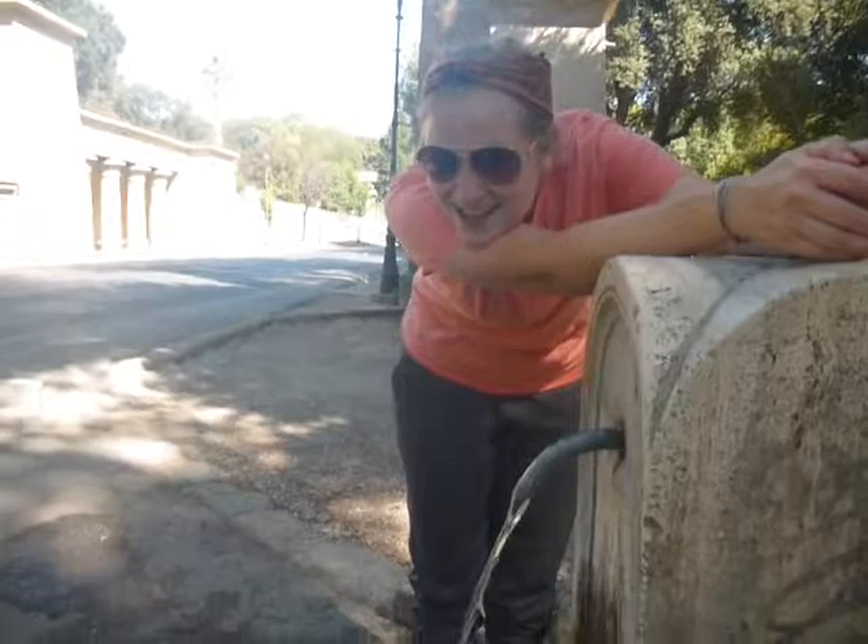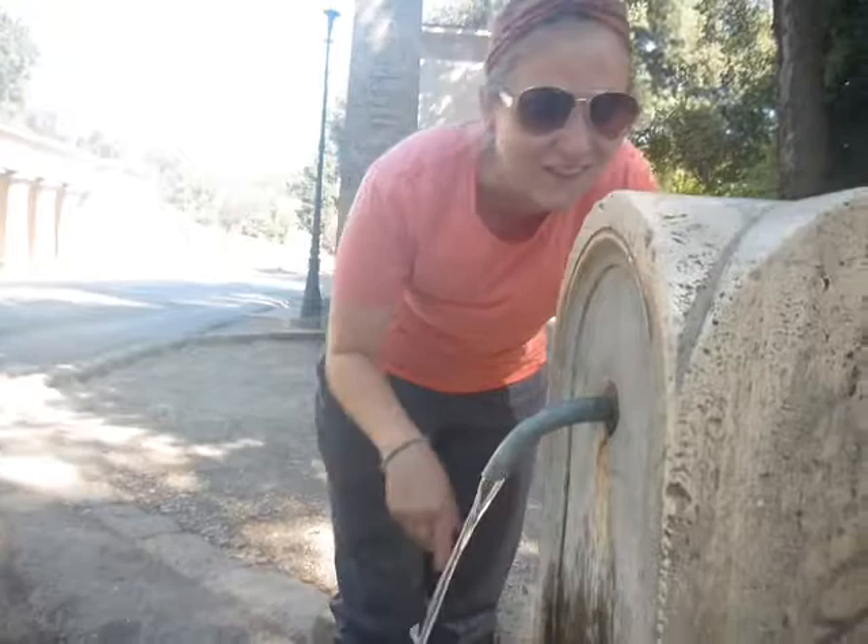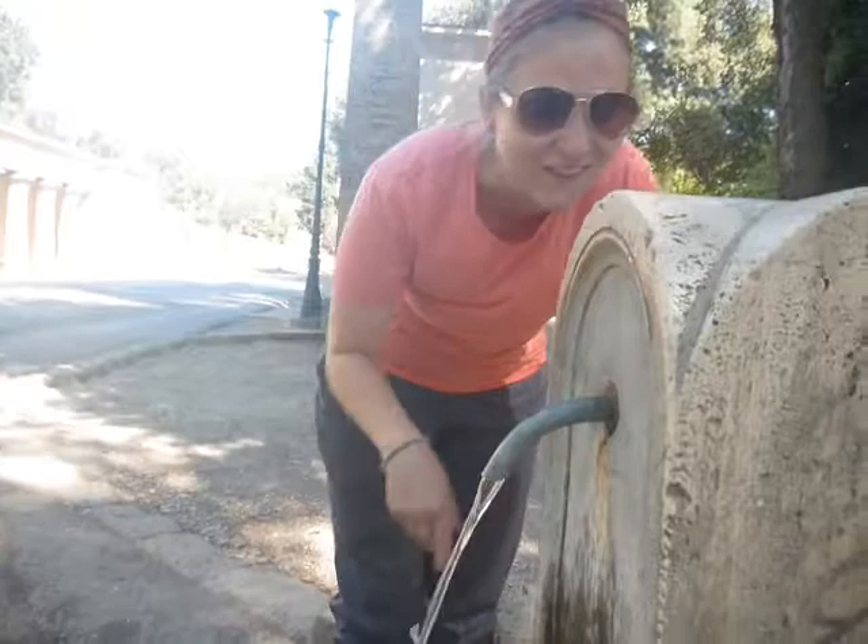Hi everyone, this is Casey on the side of the road somewhere in Rome, and she's going to show us how to drink out of a water fountain like an Italian. First, you gotta clog it — water comes out. Oh my goodness! We definitely just watched someone do that just barely, and it blew our minds.